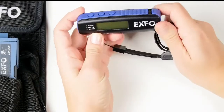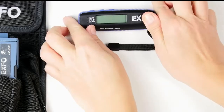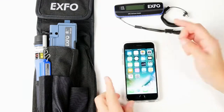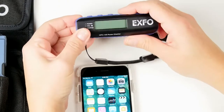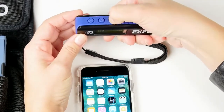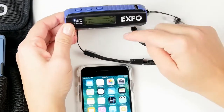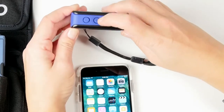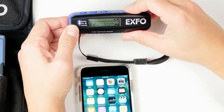The MPC100 works in two different ways. You have manual buttons with an LCD screen, but you can also use it with a smartphone — in this case an iPhone. We're going to power on the MPC100 by pushing the power button for over two seconds. Now the power is on. Then we're going to activate the Bluetooth functionality by holding the Wavelength button for over two seconds. There you go — Bluetooth is now activated.